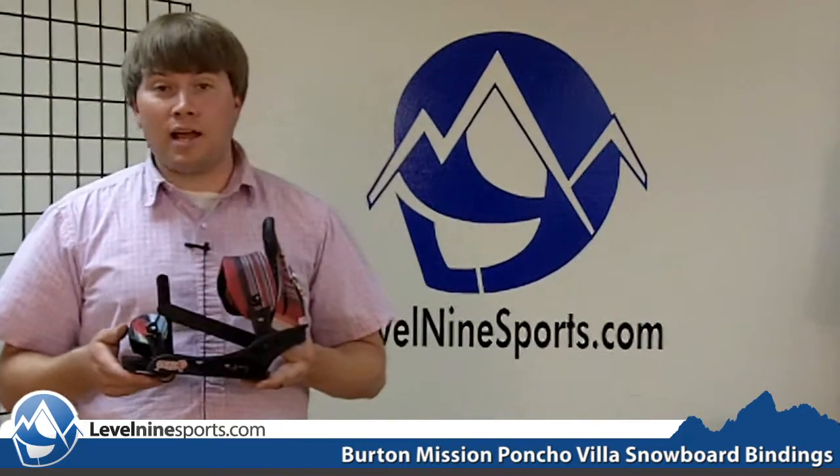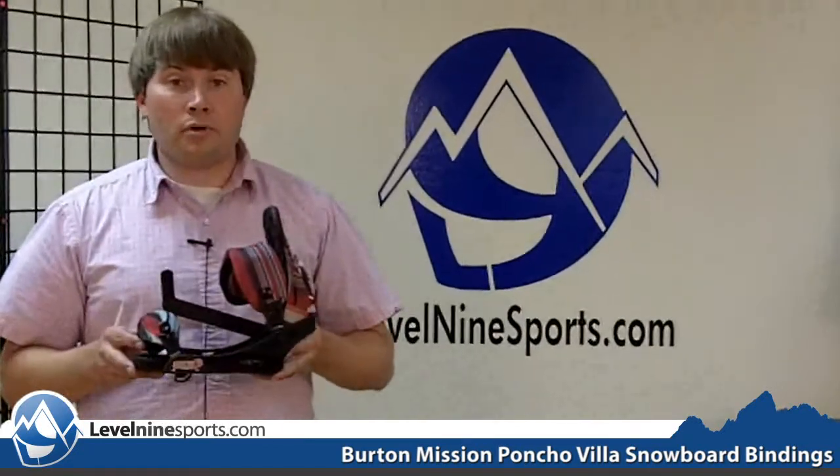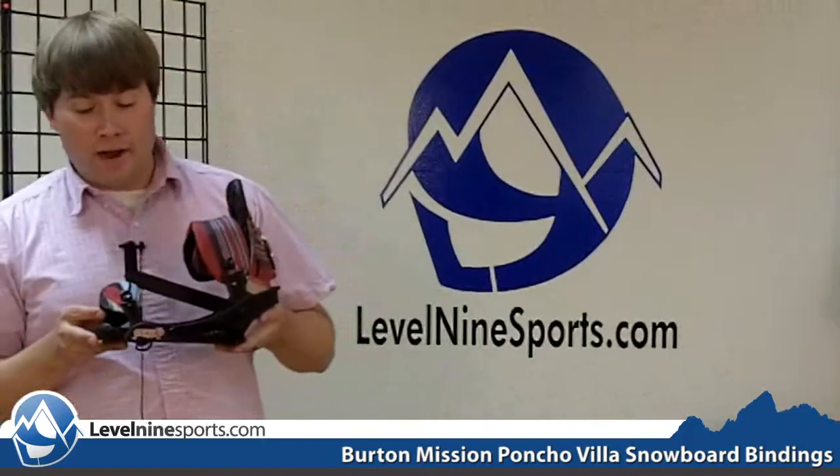Hi, my name is Tyson with level9sports.com and today we are talking the Burton Mission Poncho Villa snowboard binding.